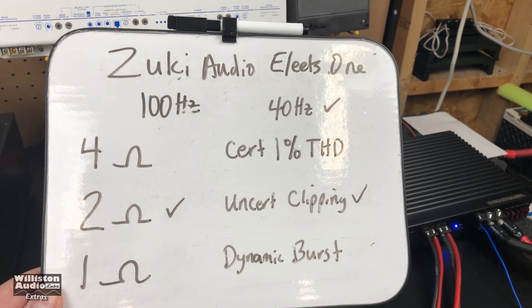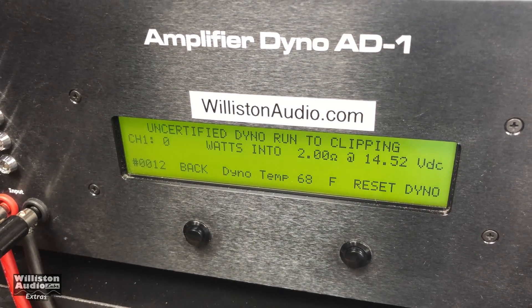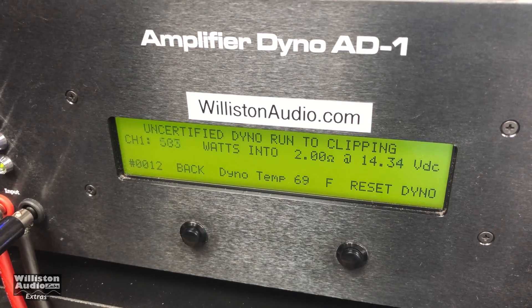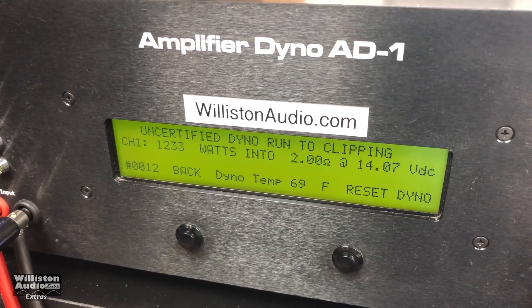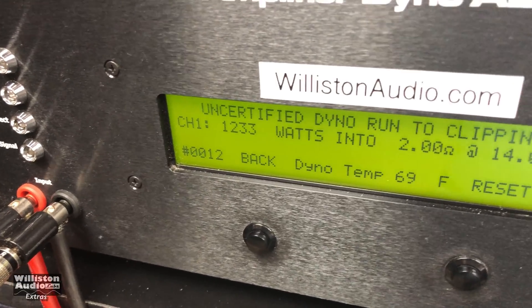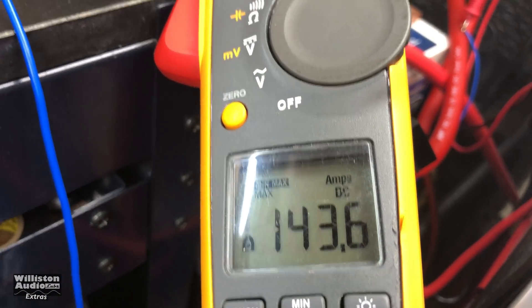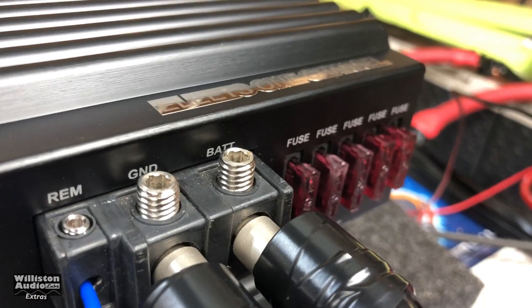Zuki Elites, 2 ohms, uncertified up to clipping. Popped the fuse. We pulled 143.6 amps at 14.1 volts, and we popped a fuse, so I have to replace them.